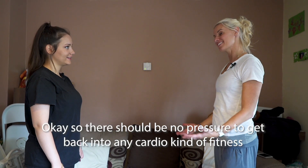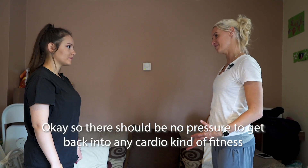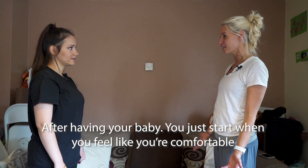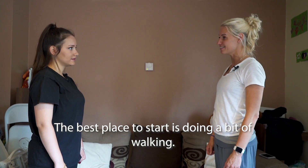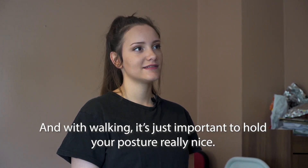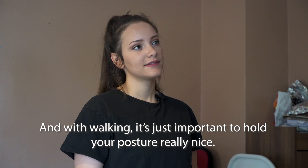There should be no pressure to get back into any cardio kind of fitness after having your baby. You just start when you feel like you're comfortable. The best place to start is doing a little bit of walking, and with walking it's just important to hold your posture really nice.